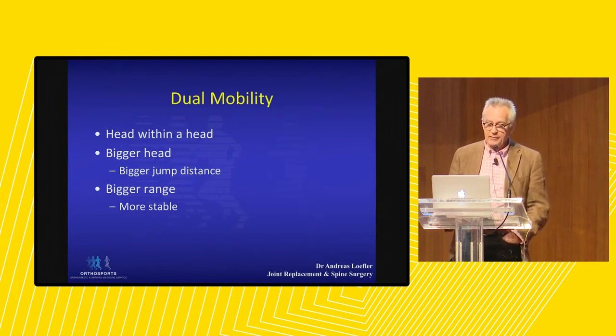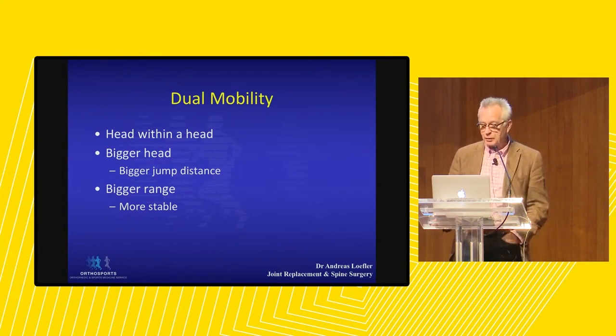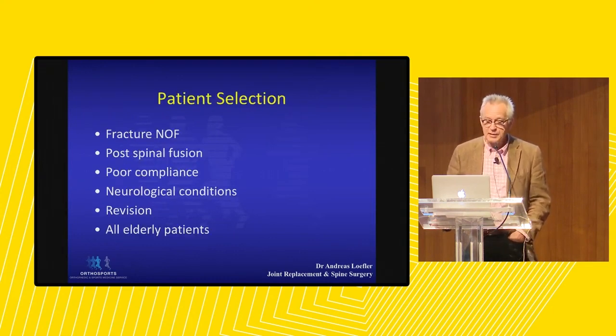The jump distance — the distance the head needs to come out of the prosthesis — is much bigger with dual mobility. These patients also have a bigger range of motion, which is something you will see especially in elderly patients.